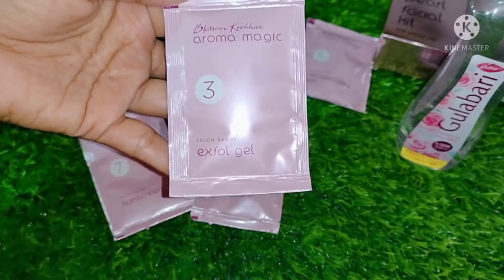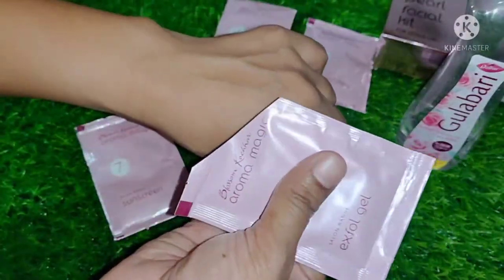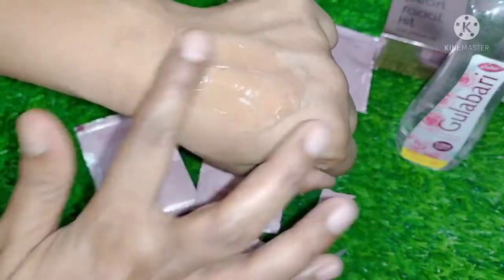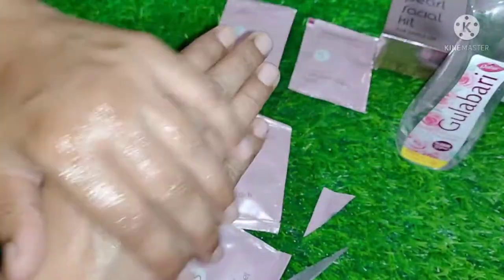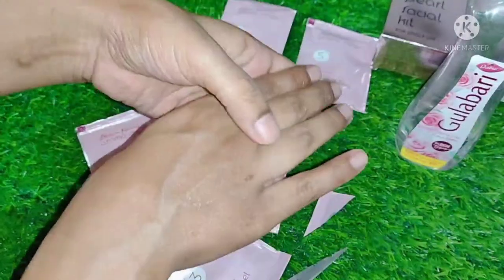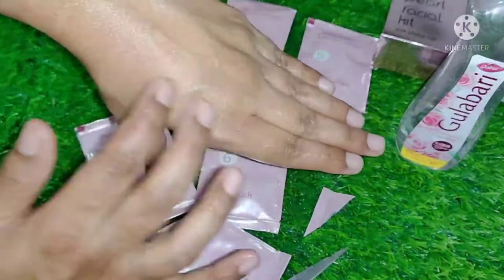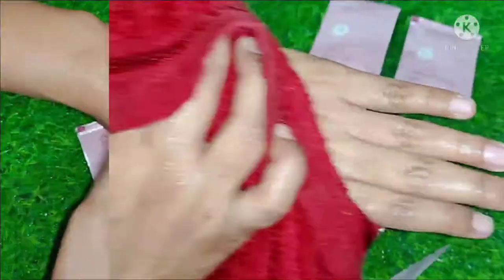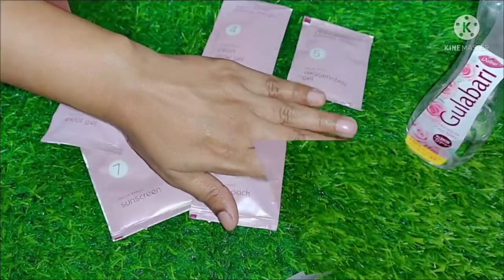The third step is the exfoliant gel. Normally the second step in a facial is scrubbing, but for oily, acne-prone skin you should not use harsh scrub granules as they irritate pimples. This exfoliant gel is very gentle and mild, so it won't heat up or irritate your pimples and acne. You apply it gently on the skin and it works to remove the dead skin layer. I'm applying and then removing the exfoliant gel now.